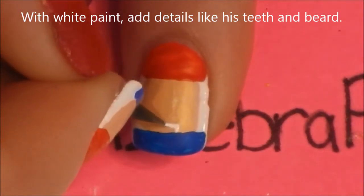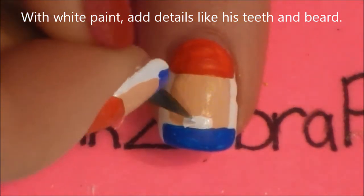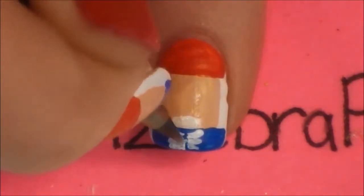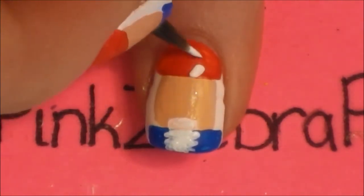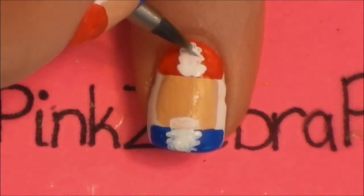Then with white paint, start by adding a thin rectangle for his teeth, and then his beard below. His beard is kind of ruffly looking. And on his hat, he has a little bit of white fur, so add some white hair up there too.